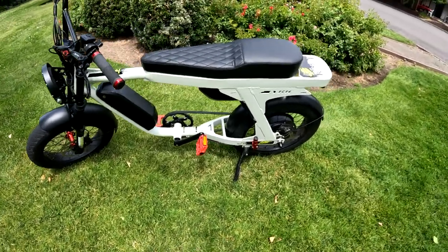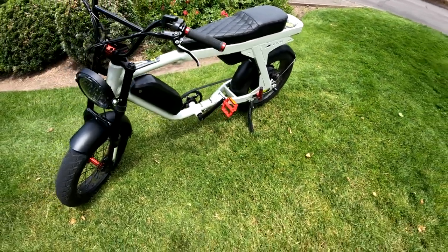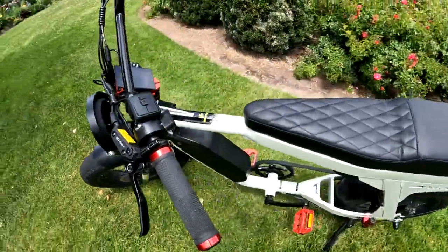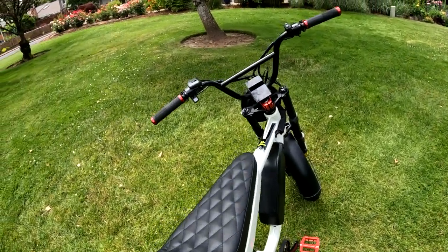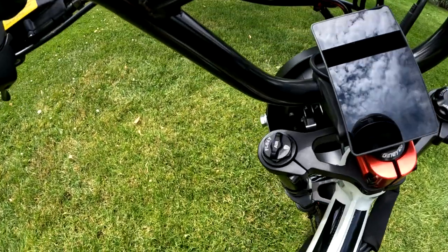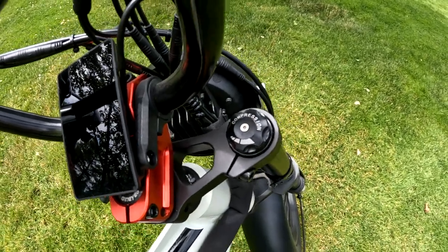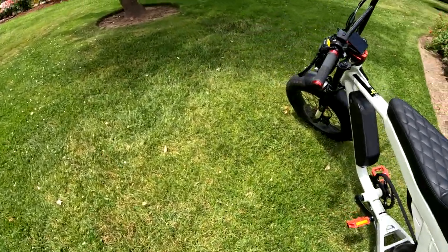It has nine pedal assist levels with a cadence sensor and is a one-speed. It does have front suspension but no rear suspension. The front suspension is an air spring with adjustable rebound and 120 millimeters of travel.